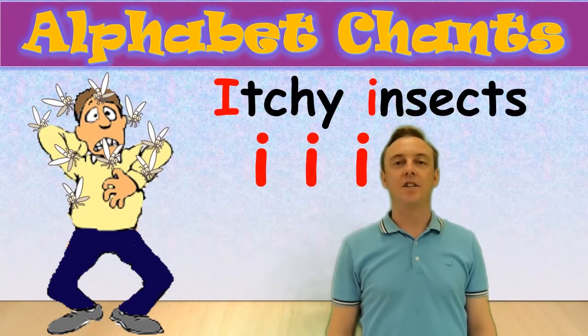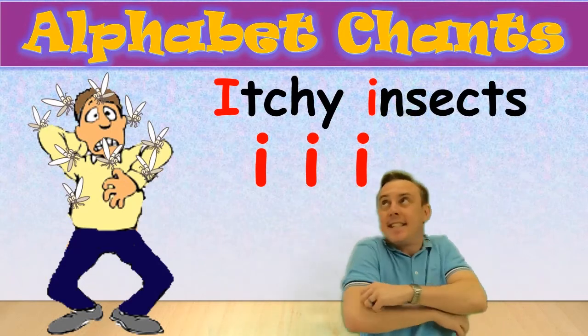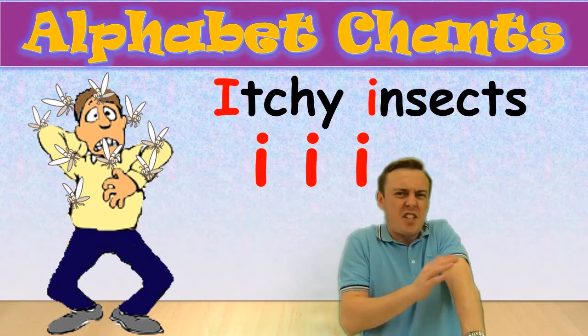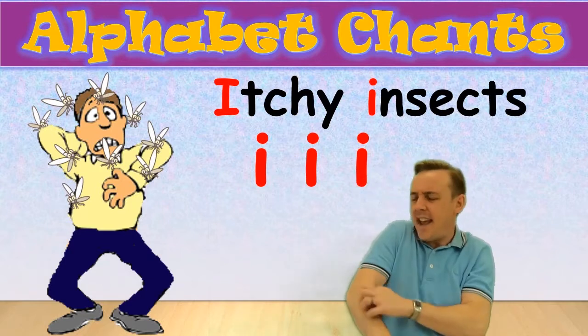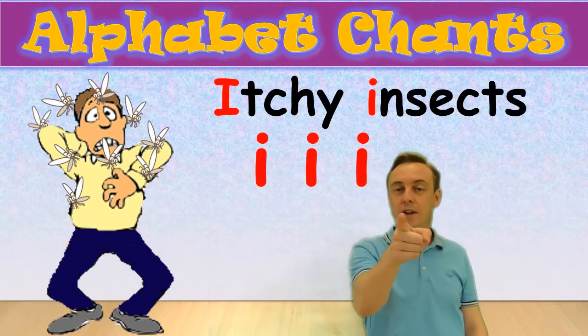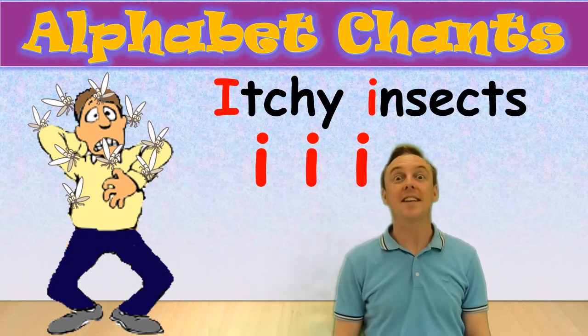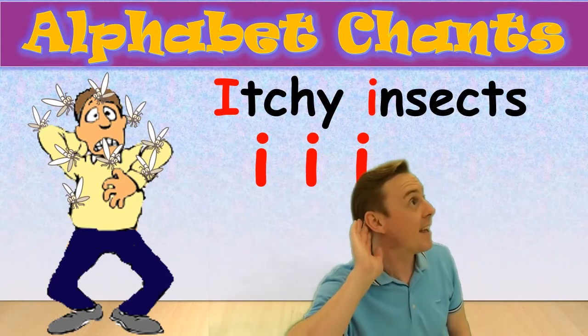Letter I chant. Itchy insects. Itchy insects. Your turn — ready: itchy insects. Itchy insects. Good.